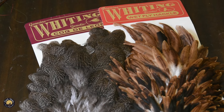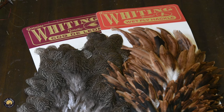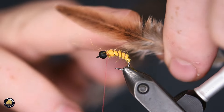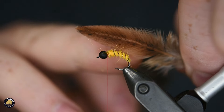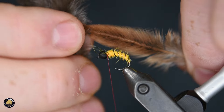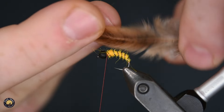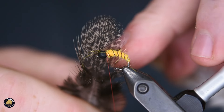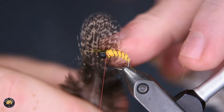For the hackle, I'm using a Whiting Genetic Coke de Leon hen saddle. Let me show you something here — in my left hand is a Whiting Wetfly hackle, also a hen saddle. This shows you the difference between the Wetfly hackle, which is long and narrow, versus the Coke de Leon hen saddle, which is a lot broader and more in line with what you use for soft hackle flies.